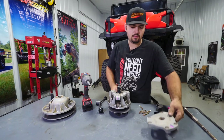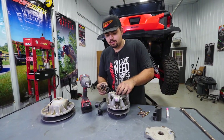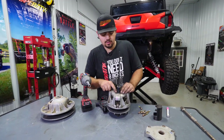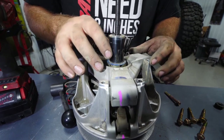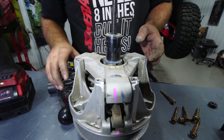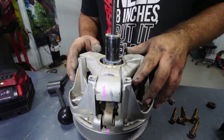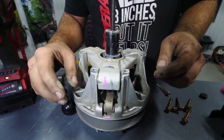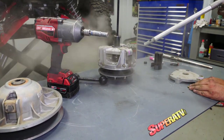We'll set that aside and take our factory spring and remove it. You want to make sure that this bushing right here is intact and in good shape. This is the time to go around and inspect the clutch. Before we go any farther, we're going to blow this entire clutch out — you can tell this one is really dirty.